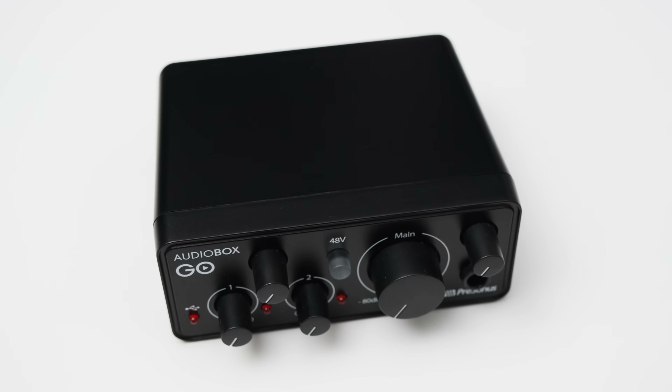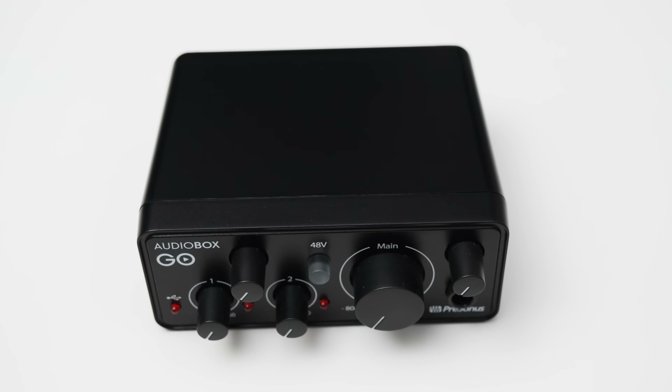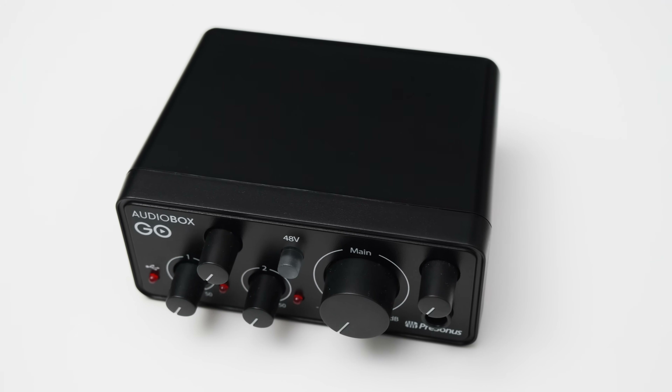The knobs on the Audiobox turn smoothly, but they are very much bunched together, which makes it a bit difficult to adjust some settings, especially when you've got headphones plugged in. I guess that's the price you pay for a compact interface.